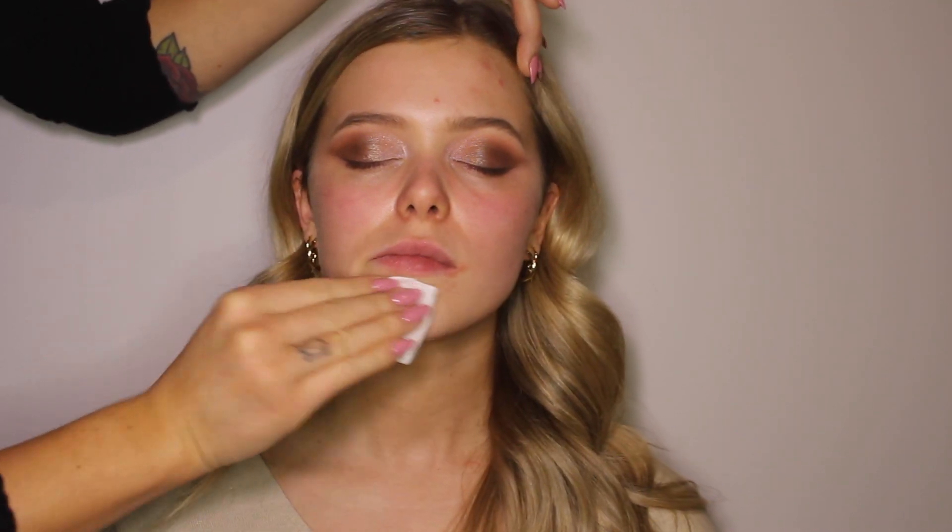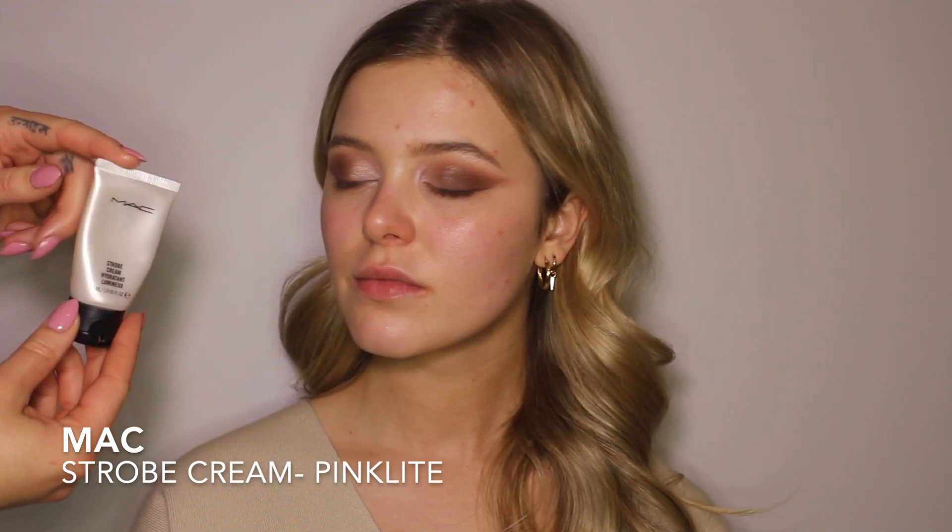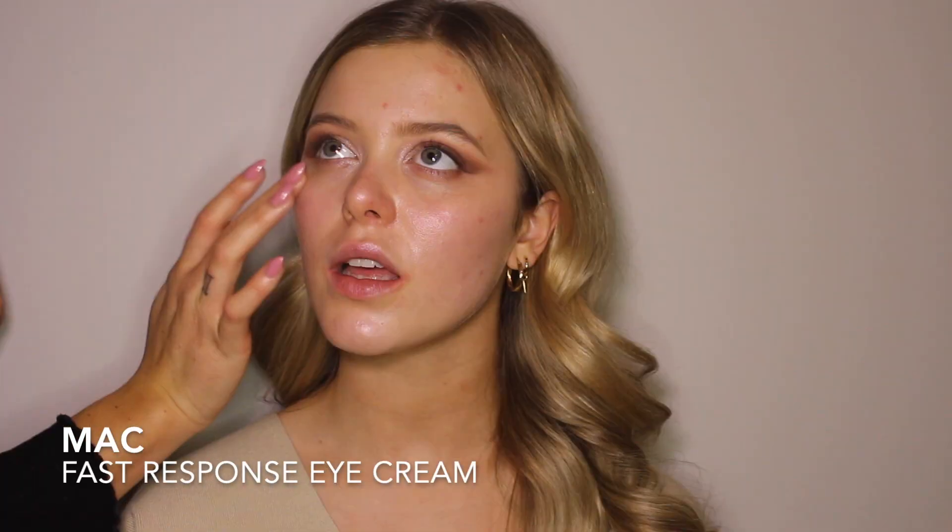Going in with a little bit of skincare before foundation — I'm just using the Aveda exfoliant to smooth out the skin. Then using the SkinCeuticals HA Intensifier to add hydration and make her skin plump, and sealing that in with the Intense Hydrating Rich Cream from Aveda to add extra moisture. I'm going in with the Strobe Cream from MAC — I love the glowy look — putting this all over her face, making sure her skin is very hydrated and ready for foundation. And the final step to the skincare, I'm going in with the Fast Response Eye Cream from MAC and prepping it underneath her eyes.